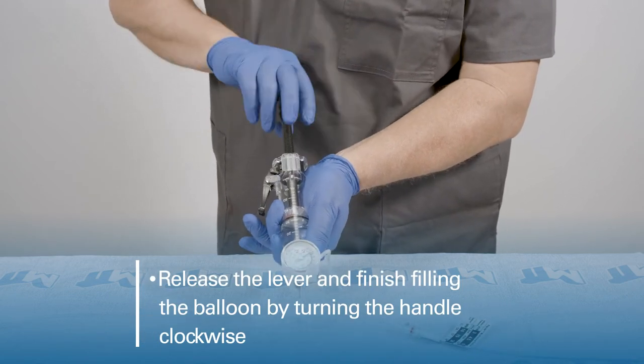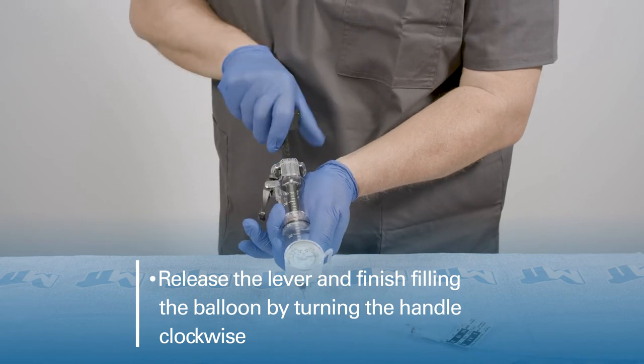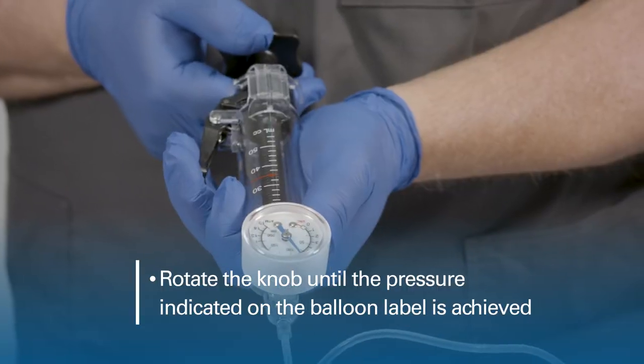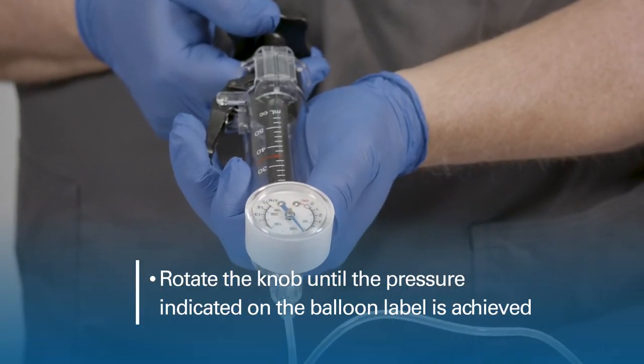Release the lever and finish filling the balloon by turning the handle clockwise. Rotate the knob until the pressure indicated on the balloon label is achieved.